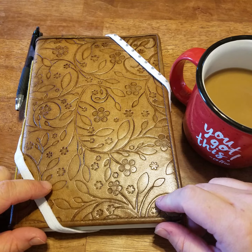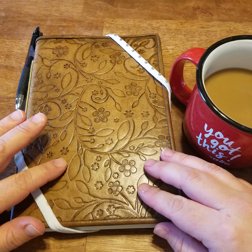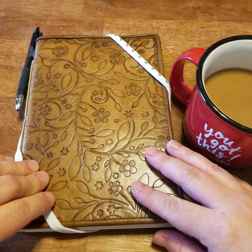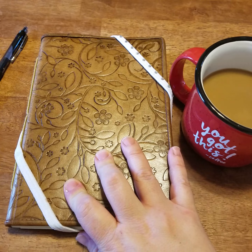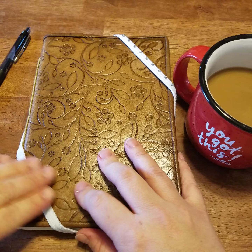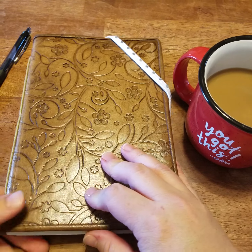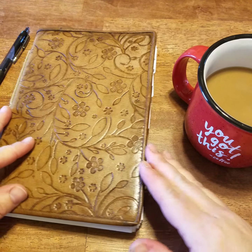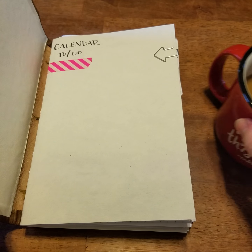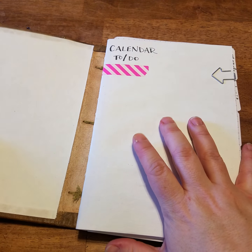They are working on a prototype for the cover, but for now everyone's kind of just using their own things. I actually found this old blank journal of mine, cut out the pages, and used my daughter's headband to keep everything together.